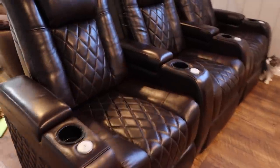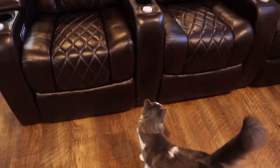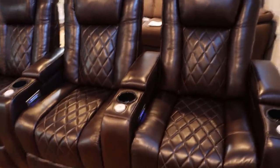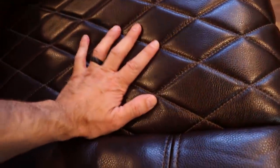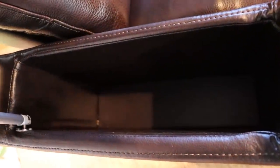And here is what they look like. Overall I think they look great. I was going to go with the black, but I actually really like the look of this brown, especially because we have another couch back there that's brown. These are definitely nice and squishy but also have some firmness to them, and a nice soft headrest. Each armrest has a nice deep pocket too.